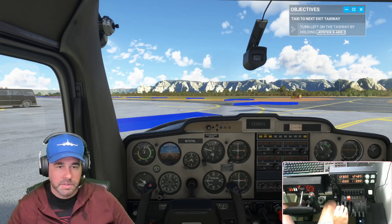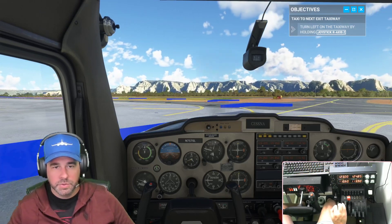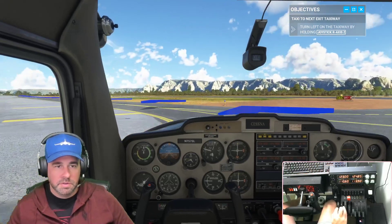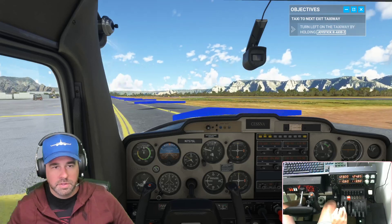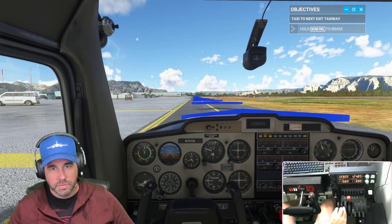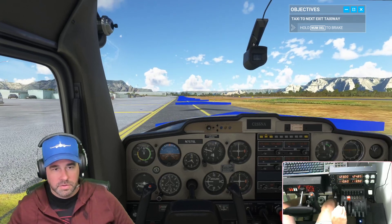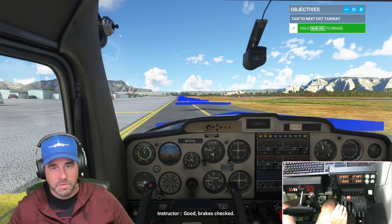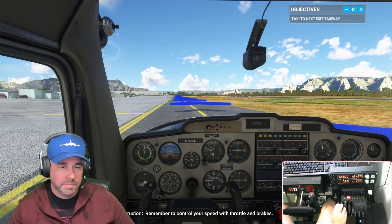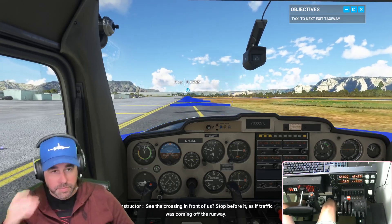Turn left on the taxiway. It's weird because when you move the plane it loses momentum. That's pretty terrible taxiing out there. Now test the brakes — okay, good. Brakes checked. Taxi to the next exit then come to a stop.